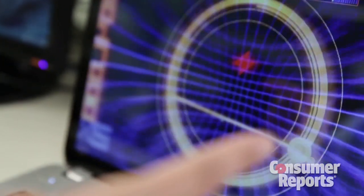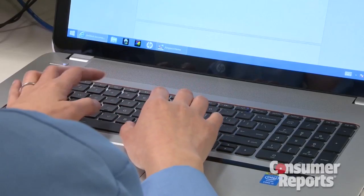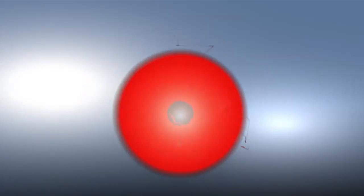The bottom line? It's fun to try out gestures with the limited selection of Leap Motion programs. But for everything else, it's easier just to type or tap.